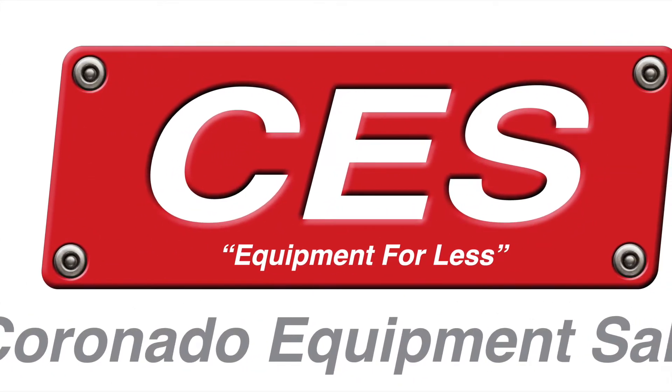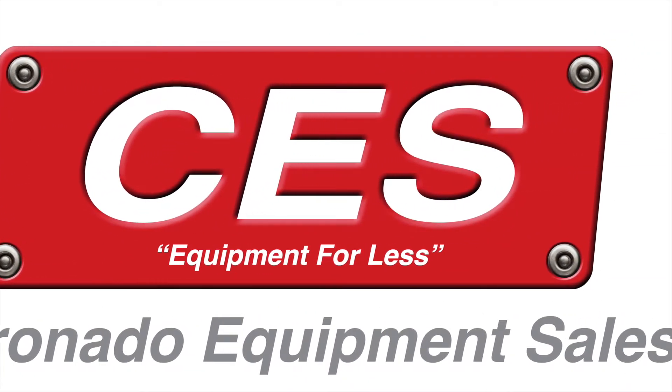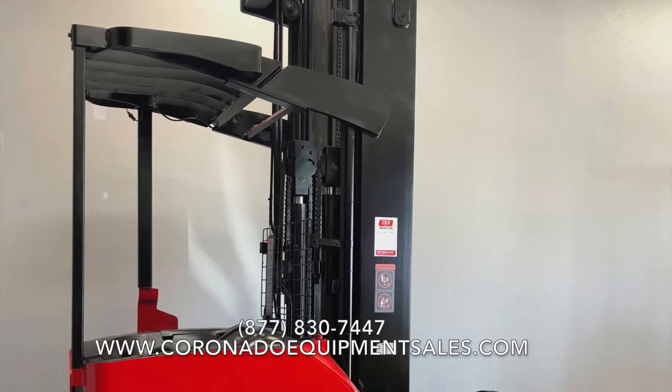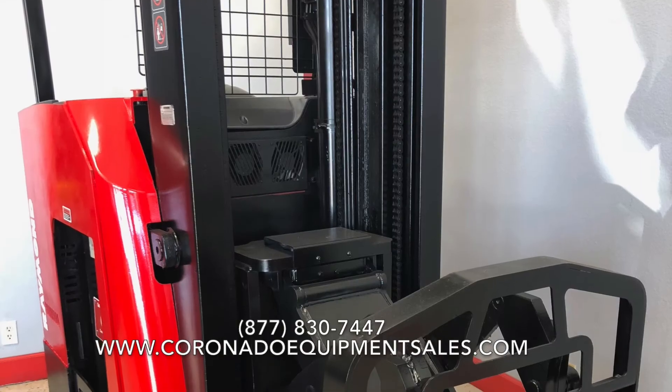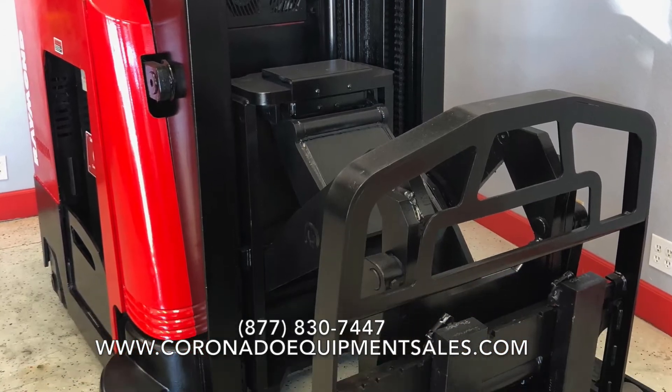Hello, this is David Coronado, the owner of Coronado Equipment Sales. Thank you for your interest in one of our forklifts. Here at CES, we recondition forklifts and specialize in electric forklifts.